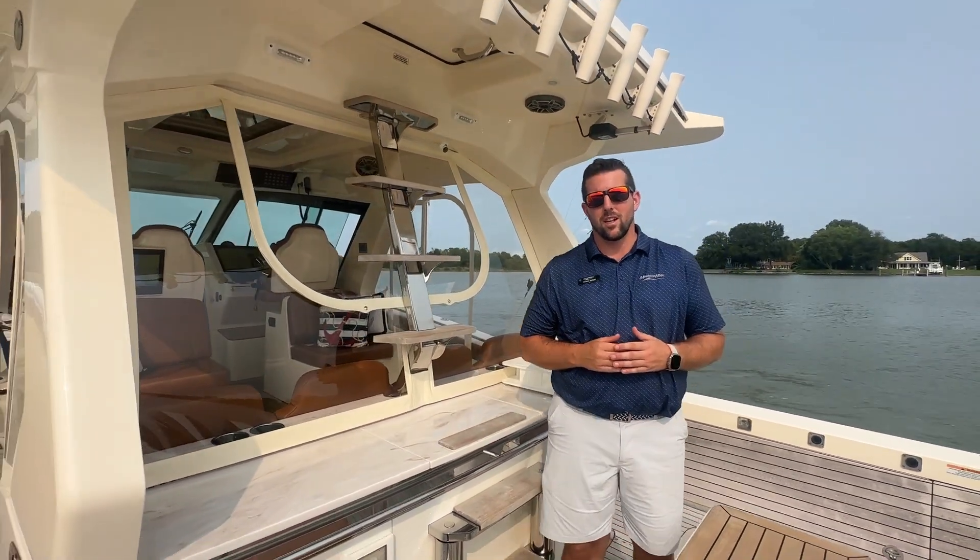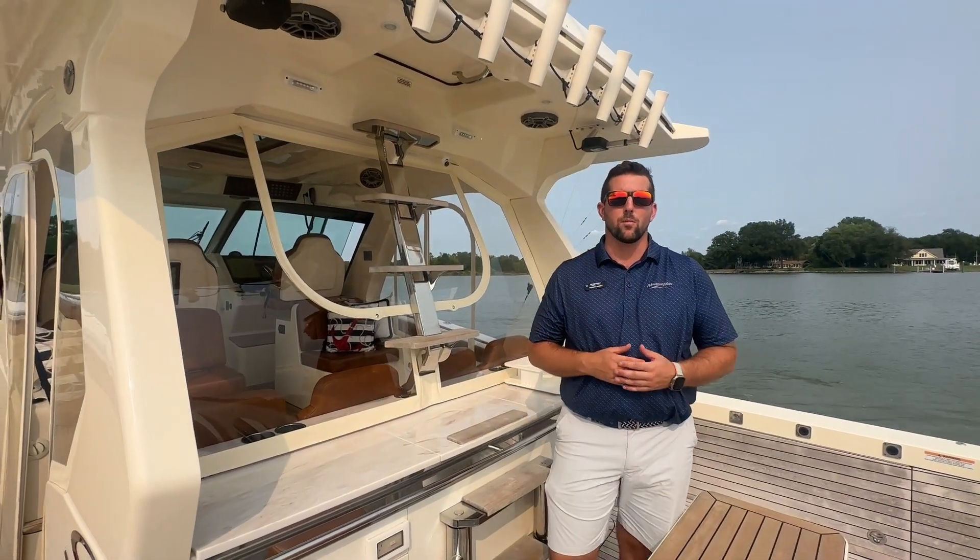That concludes our walkthrough on this 2021 Scout Boats 530 LXF. This is a MarineMax-owned boat. You can contact myself — my name is Perry — at 330-348-6916 for a showing, or just call or text for more details. On behalf of the whole team here at MarineMax, I appreciate you watching. Please give us a call and have a great day.